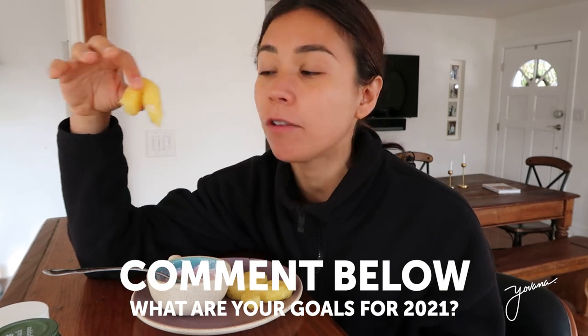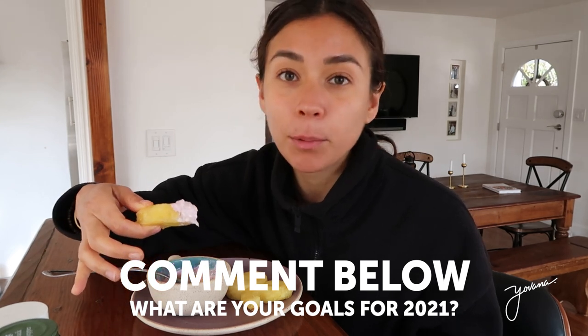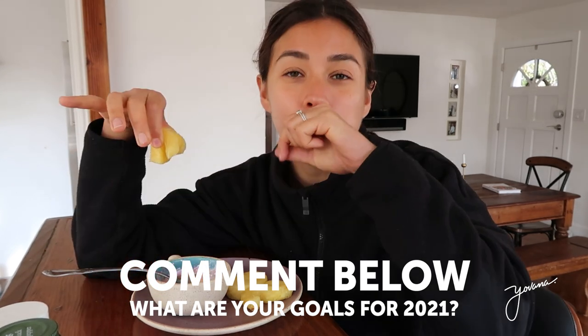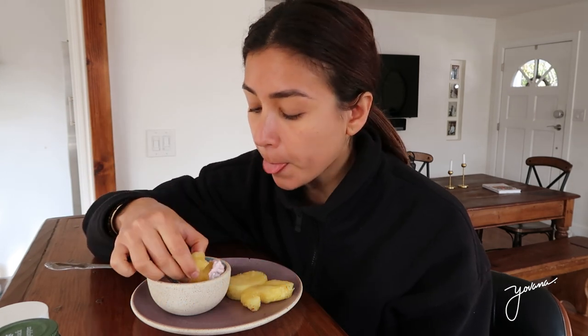I would like to know what your goals are for 2021 — personally, spiritually, professionally — comment below. I would also love to know what kind of content you guys want to see from me this year.